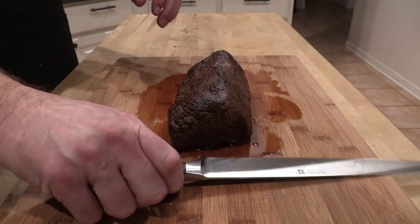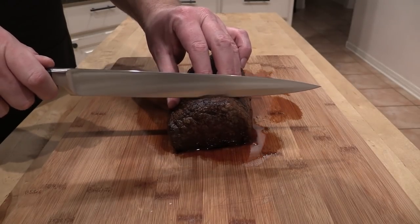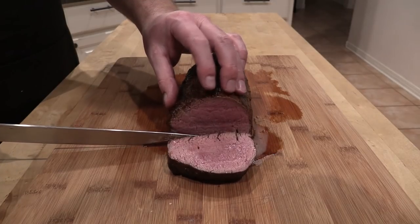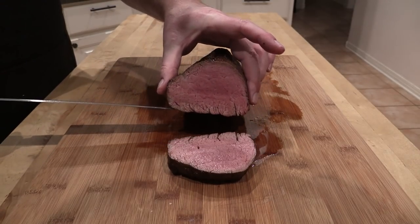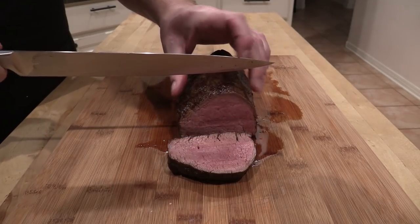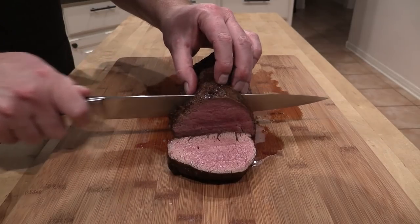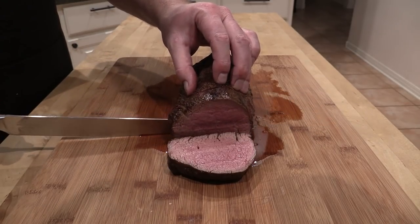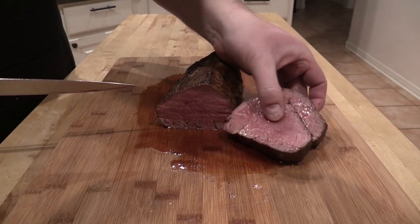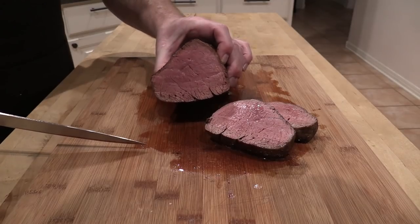The meat is nice and rested. Let's carve it up and see what we've got. Oh yeah — that is what we're looking for! Nice pink, nice medium to medium rare. And it slices like butter, I'm telling you. Look at that juiciness — that's juicy goodness, that's pure heaven right there.